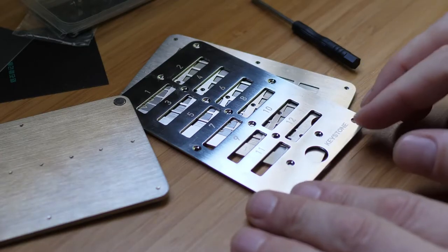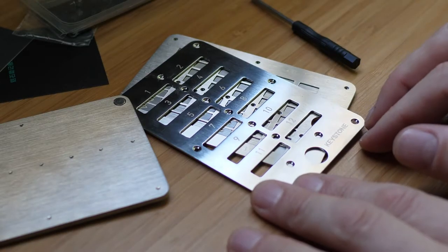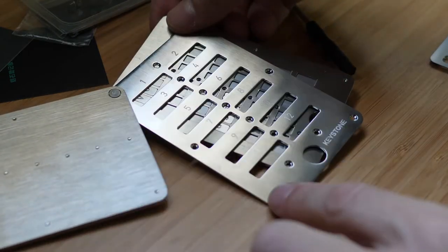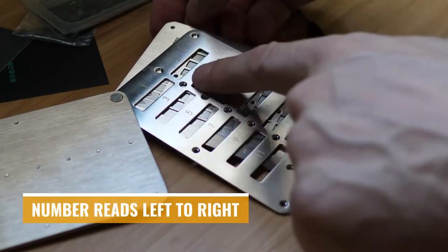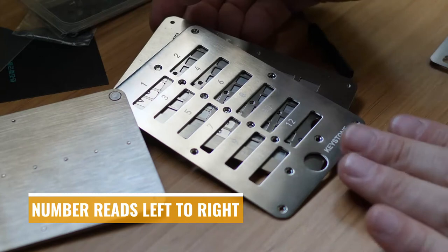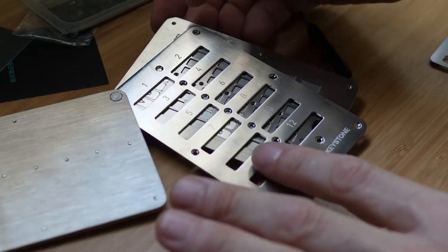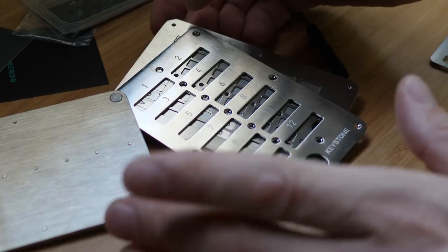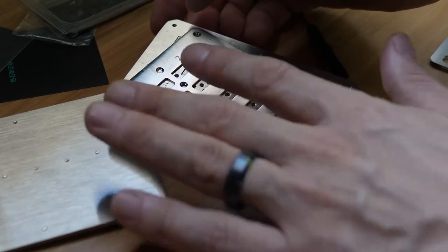One quick thing I want to point out that was a little less than intuitive to me is that the numbering does not go one, two, three down, but actually goes one, two, three, four, five, six across. You want to pay special attention to that before you put all the letters in. I got about halfway done and then realized, wait a minute, where is the numbering? And then had to reposition my letters.